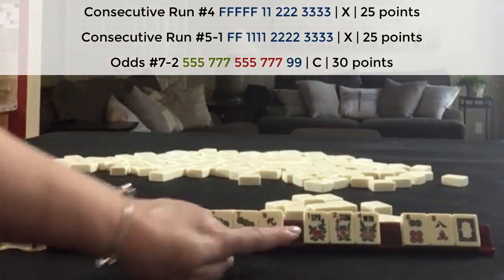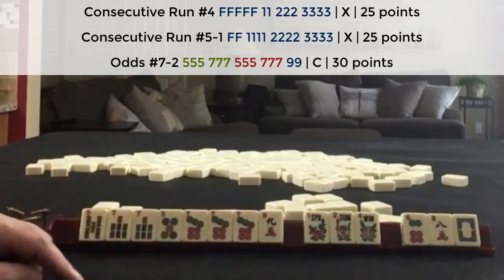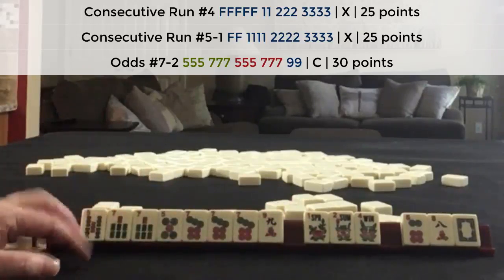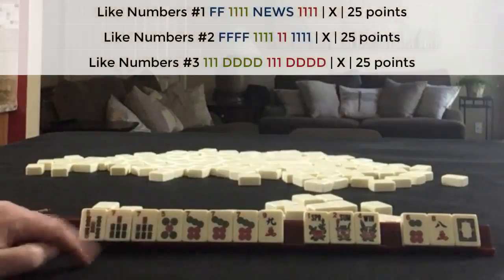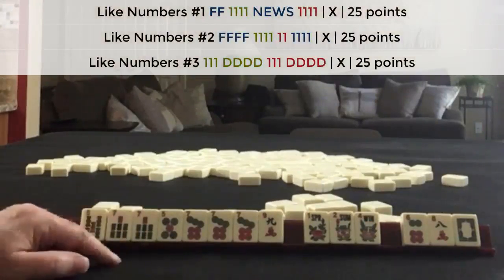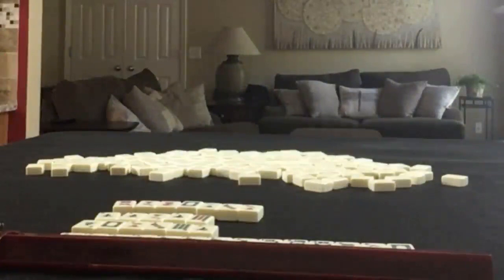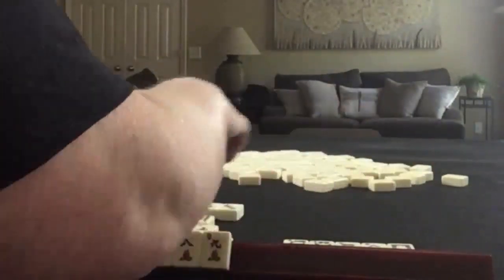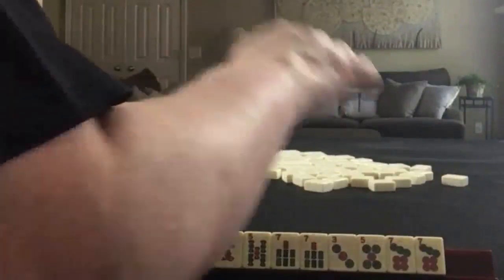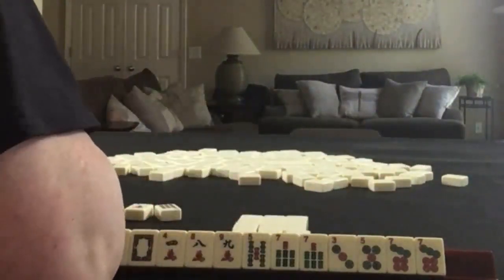It's a little risky going for that as joker bait, but you can get jokers with flowers if you discard them at the right time. So let's see if there was a better result with maybe like numbers with sevens — maybe like numbers with sevens and flowers. There are three hands to choose from. Let's reset and see what happens with like numbers.